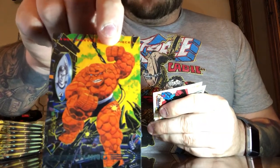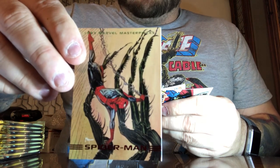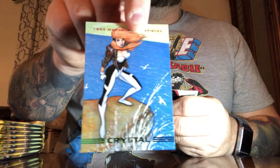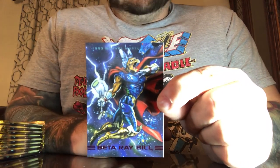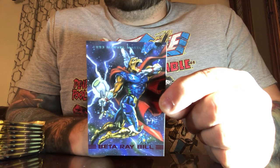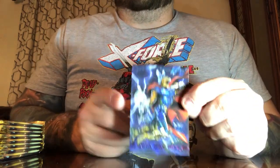Ben Grimm, The Thing from the Fantastic Four. Here is our Peter Parker, Spider-Man himself — pretty cool artwork, I've always been a fan of this card. This is Crystal, one of the Inhumans and royal family — she later married Quicksilver and they had a child named Luna. Then Beta Ray Bill — he was a fill-in for Thor, found worthy of the hammer, and was actually given his own hammer by Odin known as Stormbreaker. We've seen that in the Avengers movies. I think we'll see Beta Ray Bill in the cinematic universe sooner rather than later.